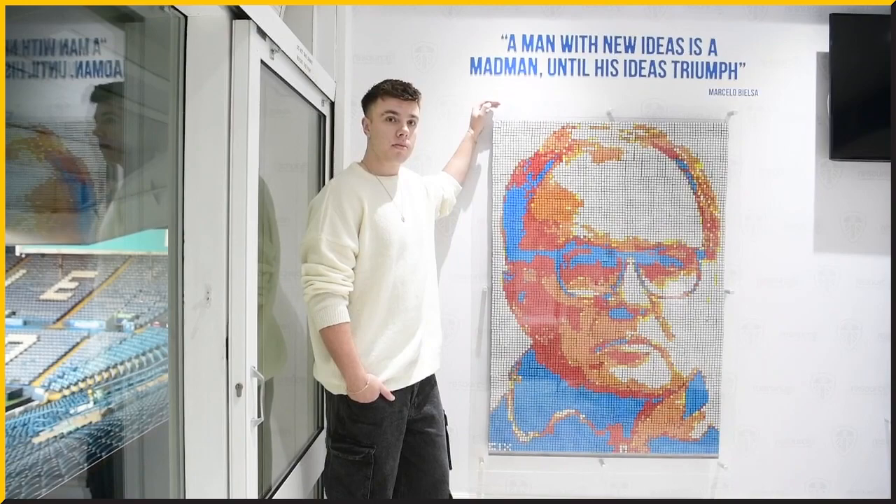Stay tuned for that. The best place to see my work — I primarily sell through my Etsy shop, which is Rubik Cube Art. I also have an Instagram where you can keep up to date, which is Rubik Cubism — C-I-X.